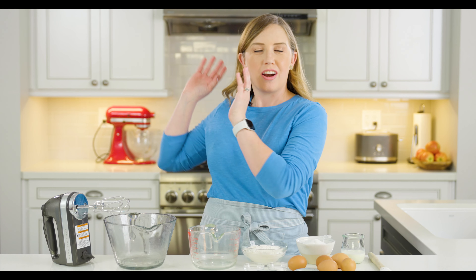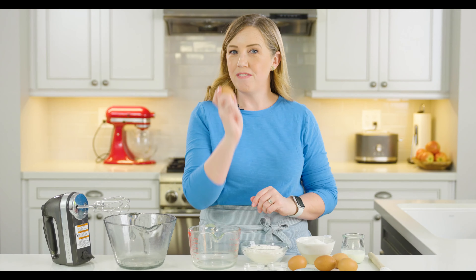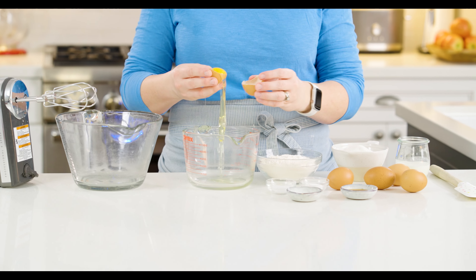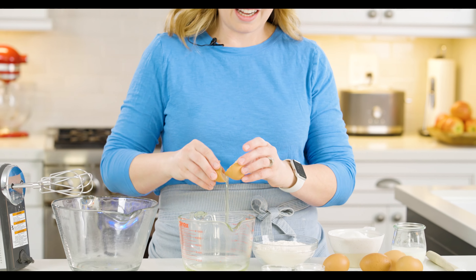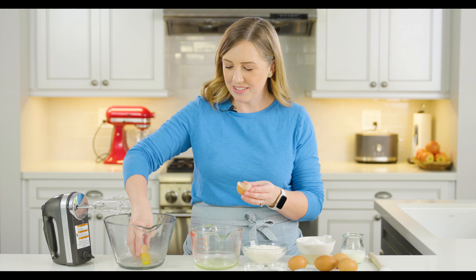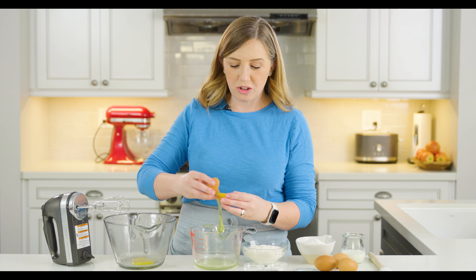To start making our tres leches cake, I've got our oven preheating at 350 degrees Fahrenheit, and we are going to start separating out our egg yolks from the egg whites. I've got five eggs — we're going to put our egg whites in a smaller bowl and the yolks in a bigger bowl. Just be careful not to get any yolk in your egg white because that can make it harder to whip up into stiff peaks. Also make sure the bowl you're going to beat the egg whites in is really clean and free from any grease, which can also impede the height of your egg whites.